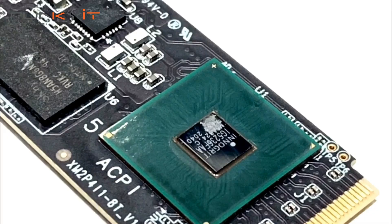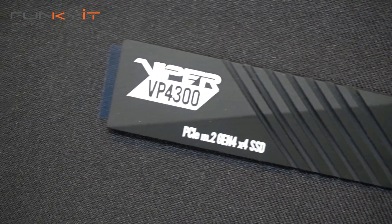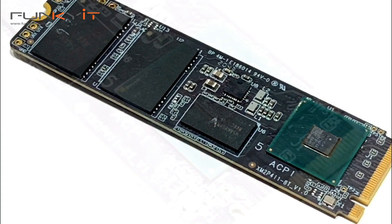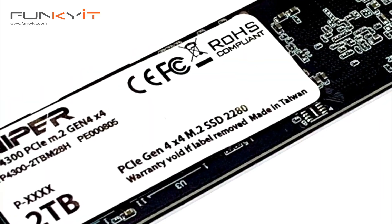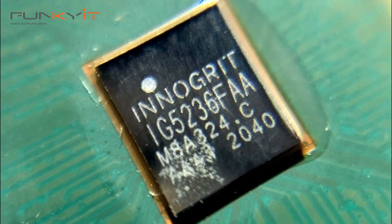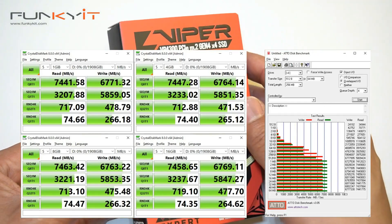This is all thanks to the super fast Rainier IG5236 SSD controller from InnerGrit, which supports PCIe 4 Gen 4 and NVMe 1.4. During our CrystalMark test we managed to get astonishing read speeds of between 7441 to 7463 megabytes per second. Write speeds were also impressive, reaching a high of around 6700 to 6763 megabytes per second.